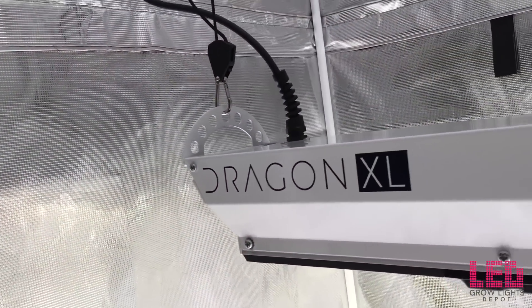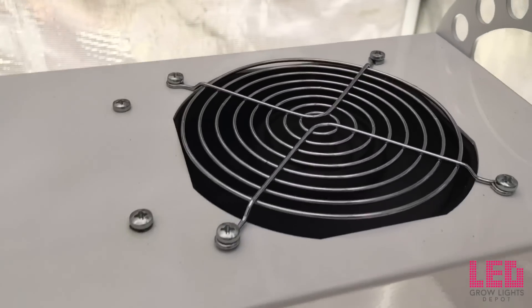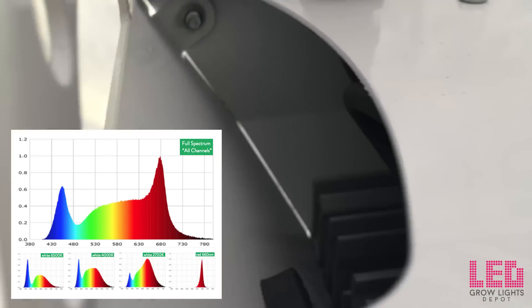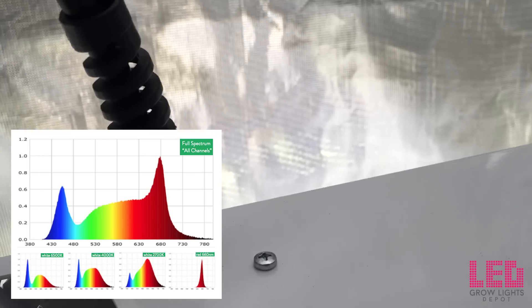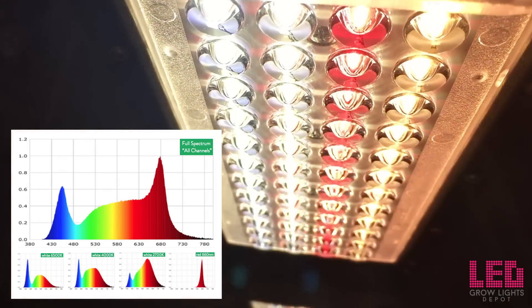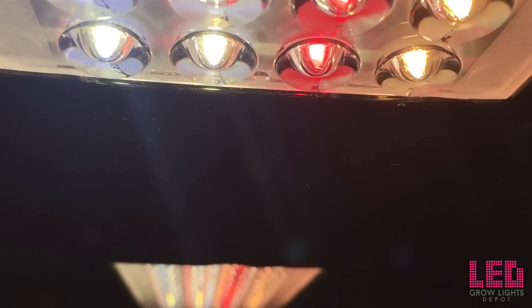The footprint for this fixture is a 4 foot by 4 foot area for a full cycle tent grow. Typical hanging heights are 36, 24, 18, and 15 inches, with the hanging distance varying depending on the growth phase and desired intensity. In a larger grow space, you should request a light plot to determine the hanging height and number of fixtures required. The Dragon XL600 is a full-spectrum white light fixture with a medium-sized peak in blue, a good amount of green light, and a large peak at 660 nanometer red at full intensity. The four separate color channels can be controlled independently to customize your spectrum. With the scheduling option, you can program your own spectrums and intensities throughout an entire 24-hour period, create your own light recipes, and ramp up or down intensities for a sunrise-sunset effect.